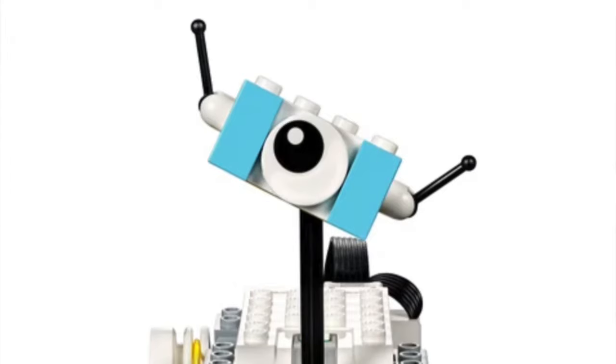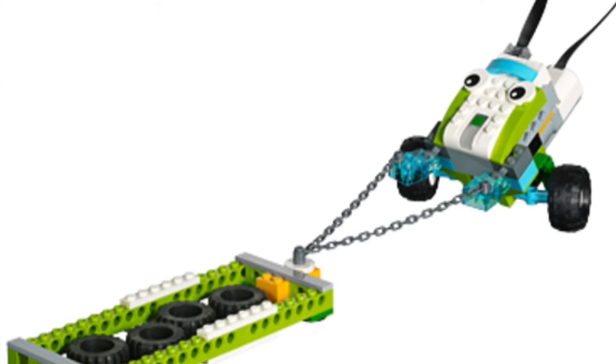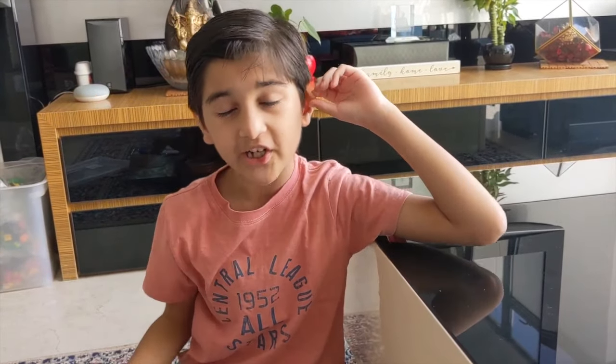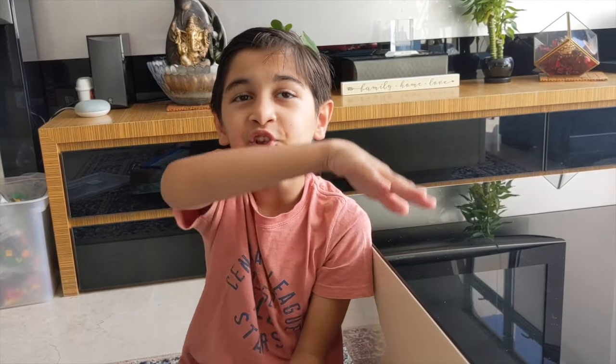You can make robots that move around using programming, or can pick up stuff and move around, change color, and also make music. It's pretty much Lego brought to another level.